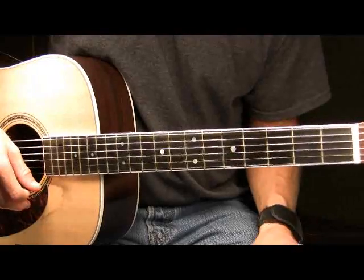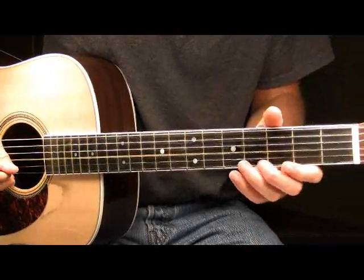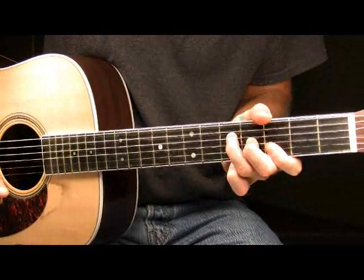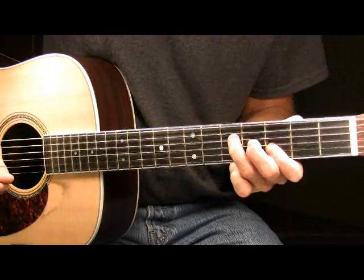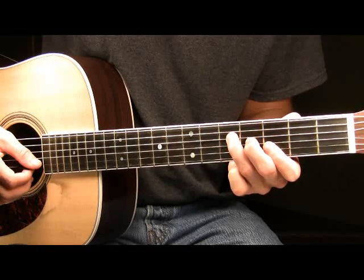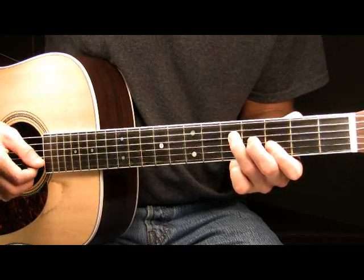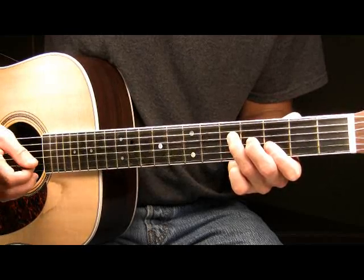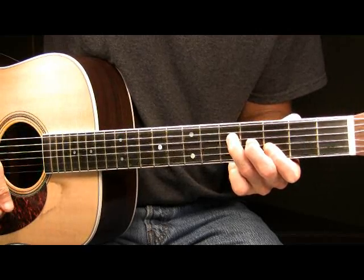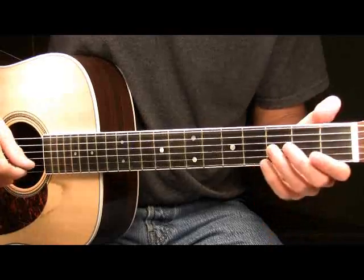So far here in part three, we had this played slow. Now after you've done that, you're then going to pick the B and the high E strings together one more time. Nothing's changed — it's still the third fret of both those two strings, played together.